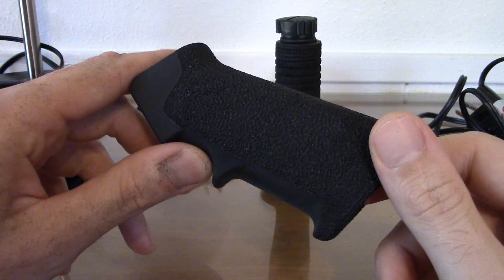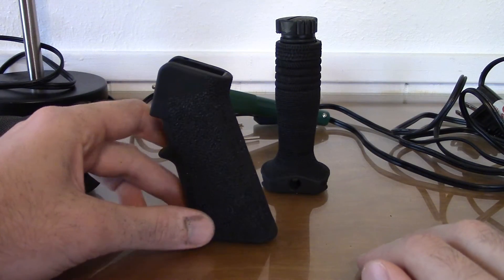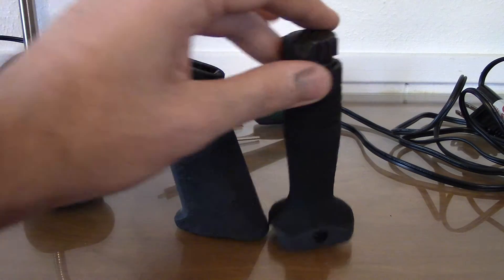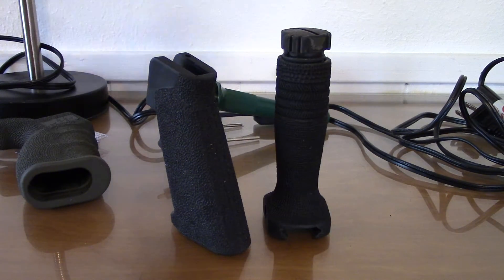You can get these AR grips on the internet for maybe ten to fifteen dollars after shipping, and you might even find them cheaper if someone wants to unload one, since a lot of guys switch to something else. Look for one of these or a similar foregrip to practice with and have some fun with it. I've enjoyed using the different tips — don't be too squeamish about it, just don't jump into something you might regret. I'm sold on this — it feels really good in the hand, it's a nice positive gripping surface. Thanks for watching and I hope y'all have a good one.